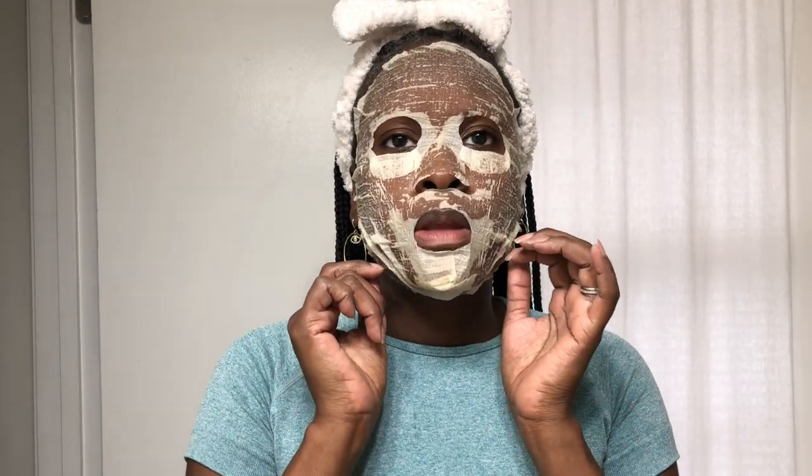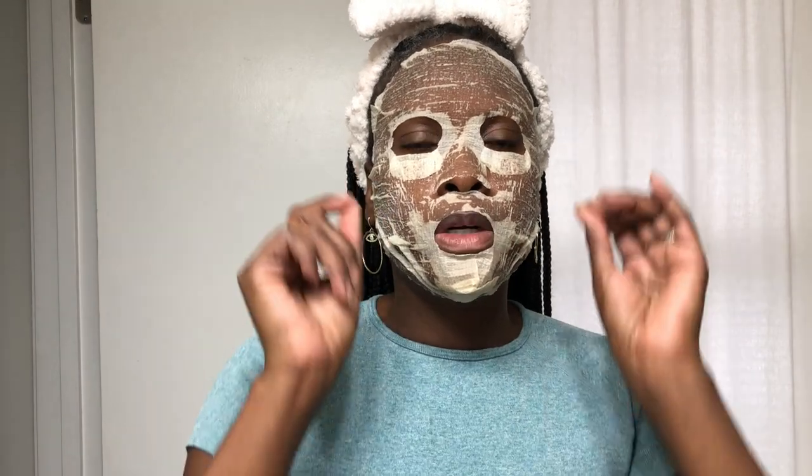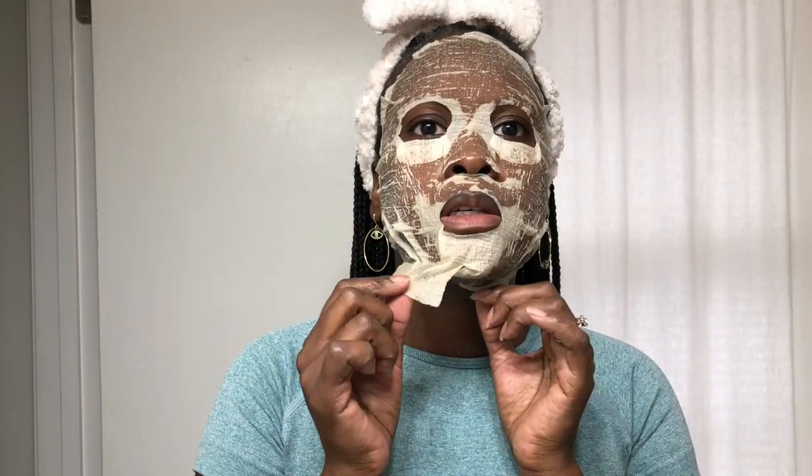Okay, I'm back — I waited out the 20 minutes. This is what the mask looks like once it's all dried. It's dry to the touch, just feels kind of sticky, but it's definitely dry. So I'm going to remove the mask. When you remove it, you just want to kind of peel it gently from the edges upward, and it basically just unfolds.